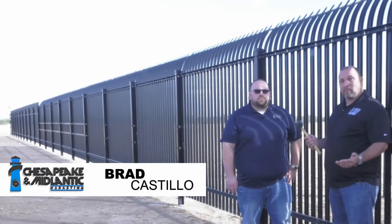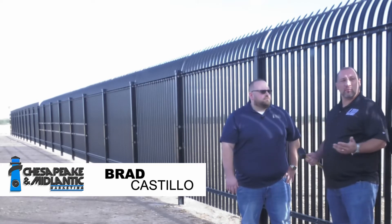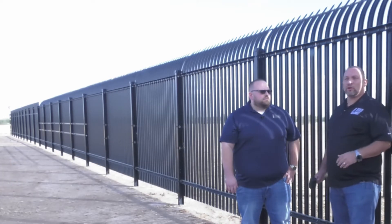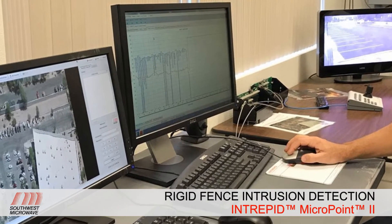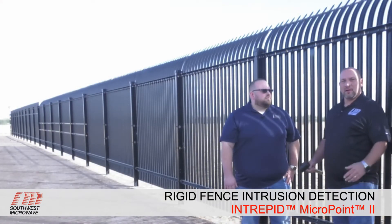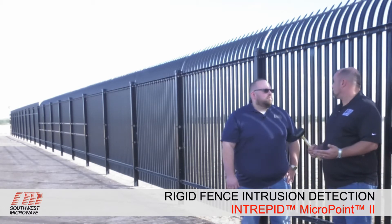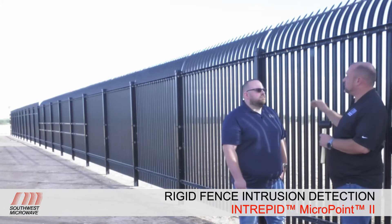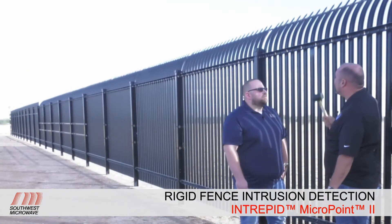We're out here with Brad and we're actually going to calibrate this Ameristar in-pass fence. We're plugged in locally to our processor module. With the Southwest Microwave MicroPoint 2 system, you could plug in locally or be at a server connected to this processor through the controller — you'd just need somebody with a radio to communicate. If it's more conducive due to weather or environmental issues to be in the server room, you could do that. We're going to take this rubber mallet and calibrate the A cable running inside the top channel, coming along in short increments with medium taps.